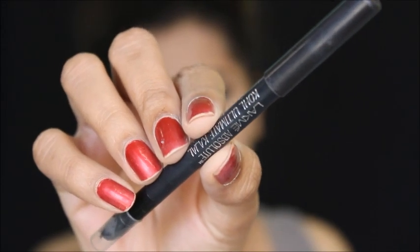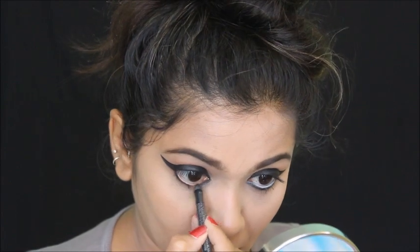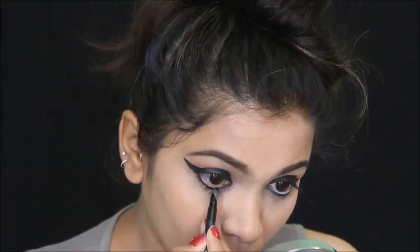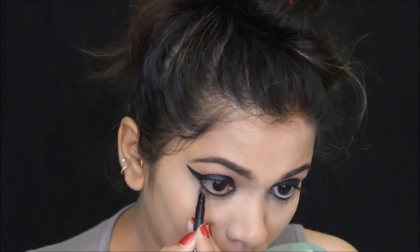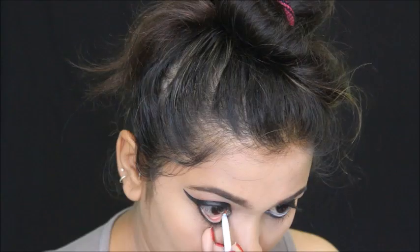Then I'm using this Lakme Absolute kajal, applying it on my lower lash line. I'm not going to apply it on my waterline yet because she had white kajal on her waterline, so I'll smudge the lower lashes with the smudger first.